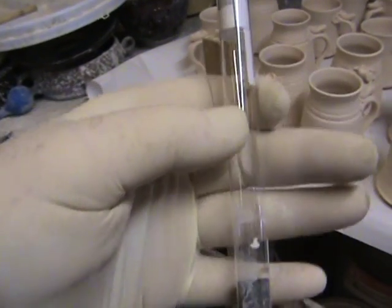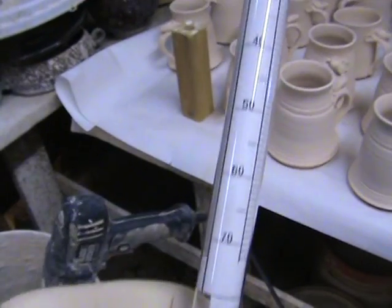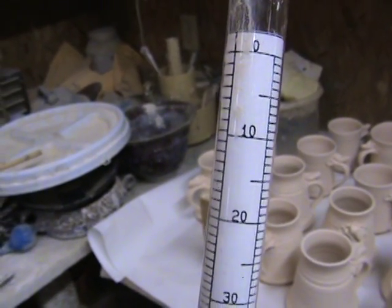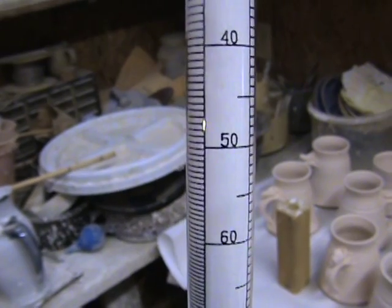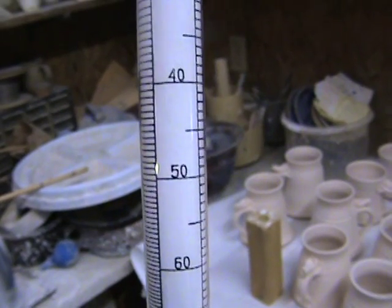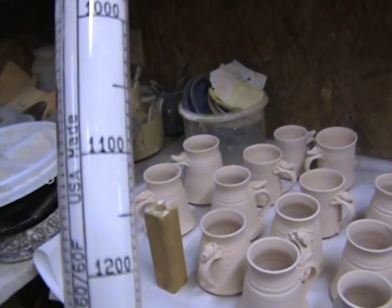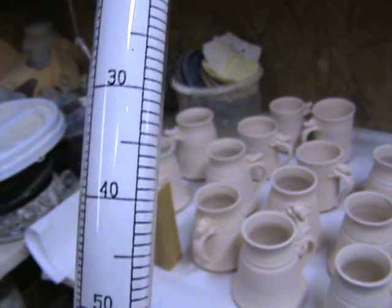A hydrometer is a device made by a glass blower in a laboratory and it has scales on it. When it's in water by itself it shows zero gravity and as you add your glaze material it'll start coming up in the bucket. On the other side of the scale is a centimeter scale — a slightly different specific gravity — but both scales are basically graduated the same.